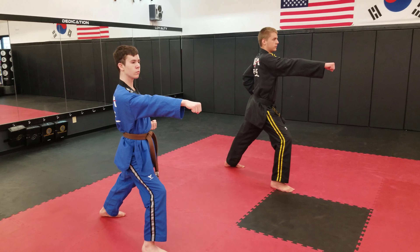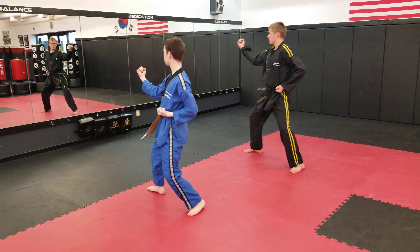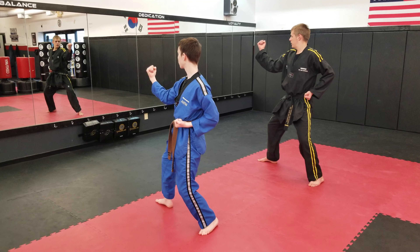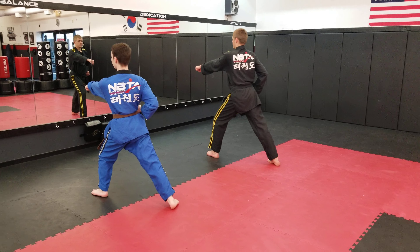We're going to go all the way around to the front again. Spin pinky side, lifting your front foot up. Step forward, punch. Four punches to finish off — two forward, two backwards. One more time, key up.